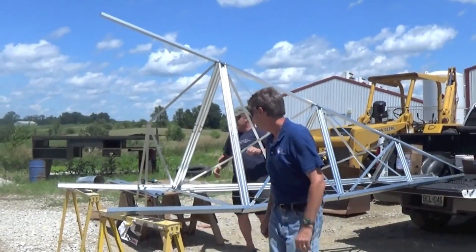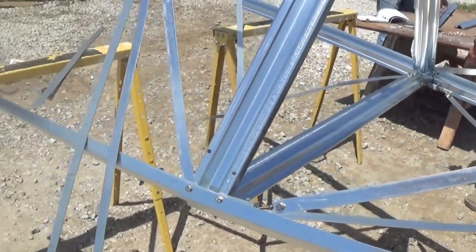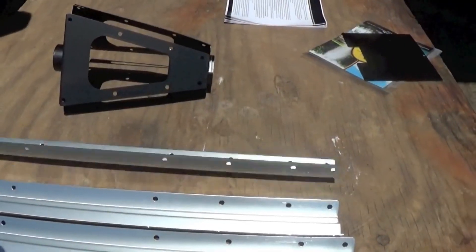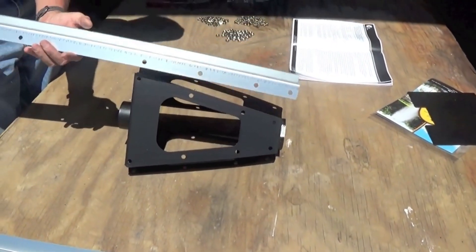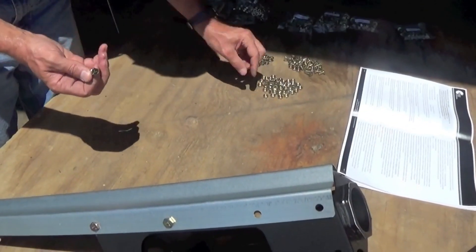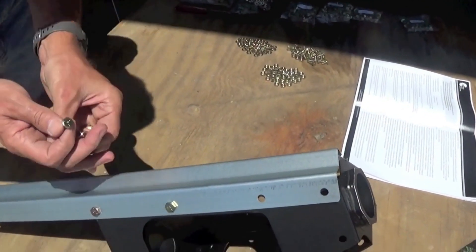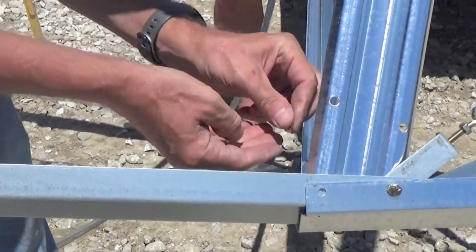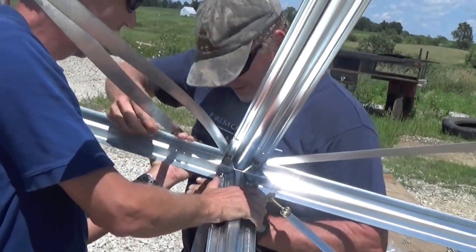It also helps to build the windmill on saw horses, picnic tables, or anything else to get it up and off the ground. Start out by laying the top legs on each side of the black tower cone, lining up the holes to match. Attach with quarter inch by half inch bolts, the lock washers, and nuts provided. Next, begin working your way down the tower, building each section as you go.